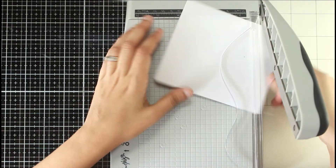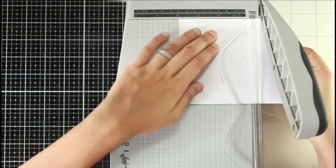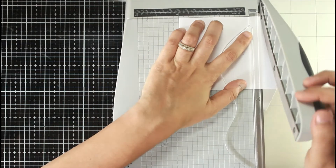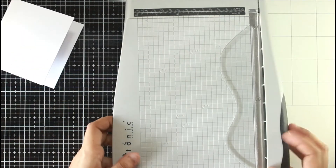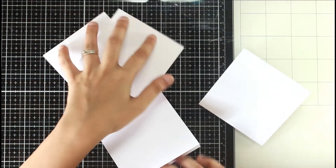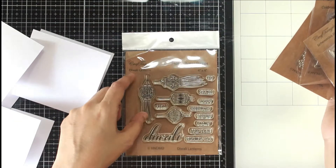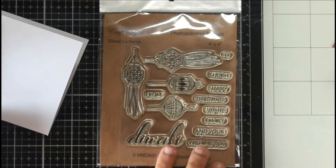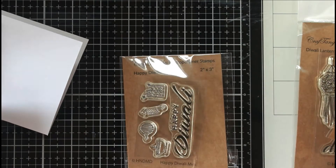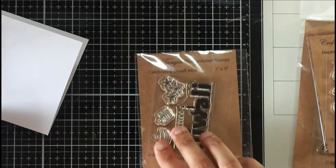Hey guys, welcome to another crafty video on my YouTube channel. Today is another card making video. In this particular case, I decided to make some 4x4 note cards for Diwali. I always feel that with festivals like Diwali and Christmas, where you tend to give out a lot of gifts, it makes more sense to make non-traditional sized projects rather than your typical A2 cards.